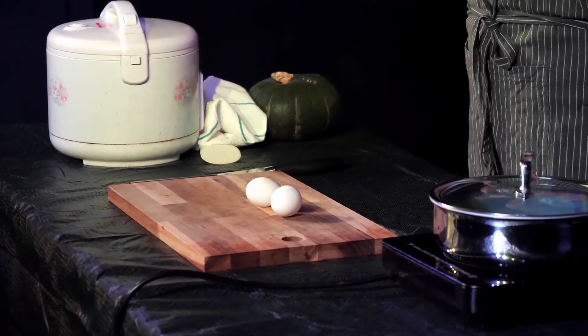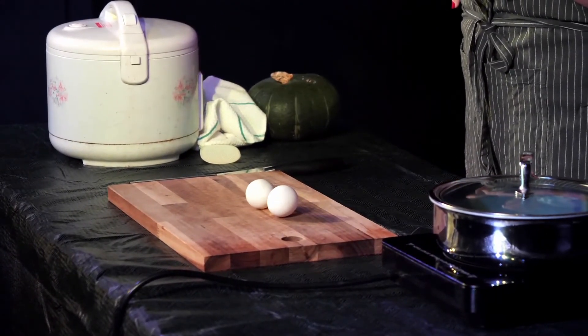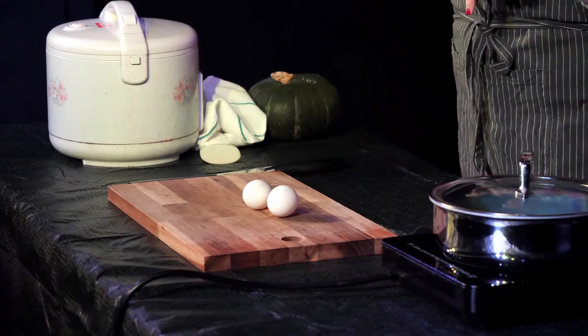Oh my goodness! Did you see the one on the right, how that spins so many times? And the one on the left barely spun at all.